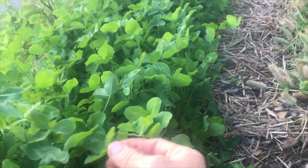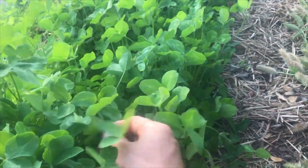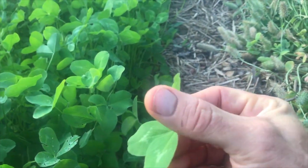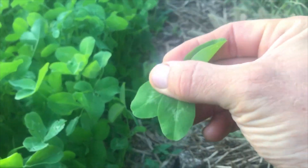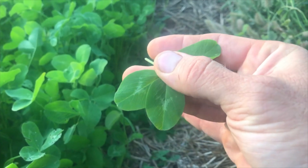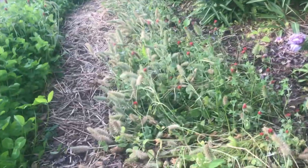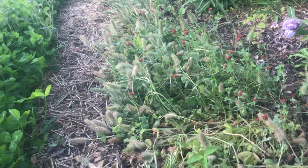In the back it's crimson clover for pollinators, but I switched over to red clover in the front because I wanted it to be edible. If you see the chevrons on the leaves — this little white chevron — that signifies it's an edible clover. All the edible clovers have that chevron on them. I thought that was pretty cool when I learned that because it makes it a lot easier to just walk around and eat clover whenever you want.